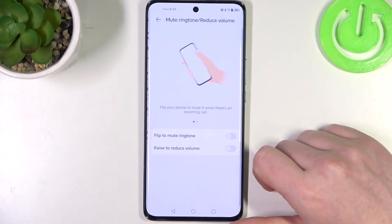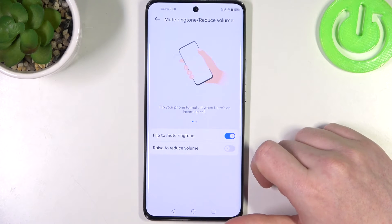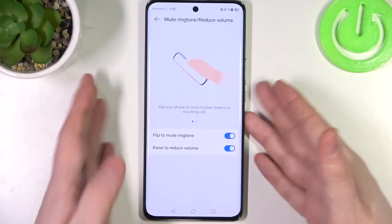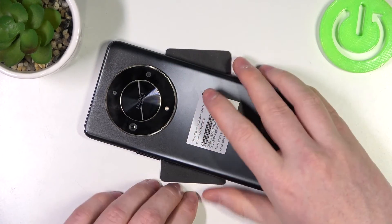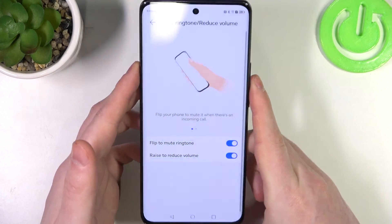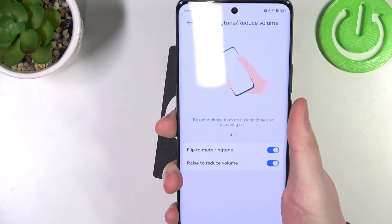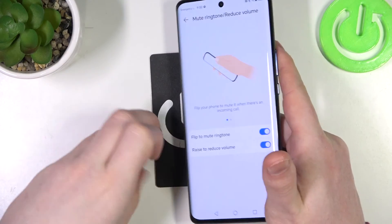Next is mute ringtone or reduce volume. You can flip your phone to mute ringtones and raise to reduce volume. If you flip your phone screen down to the table, it should mute an incoming ringtone. And when you pick up your phone during a call while it's ringing, it will reduce the volume for that ringtone.